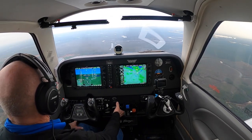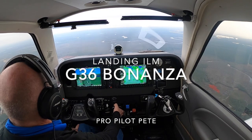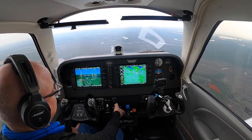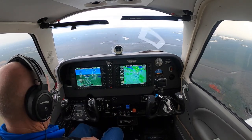We're boogieing along at 191 knots over the ground. We've got a nice 24-knot tailwind. I'm doing 175 knots true airspeed. Not too shabby.